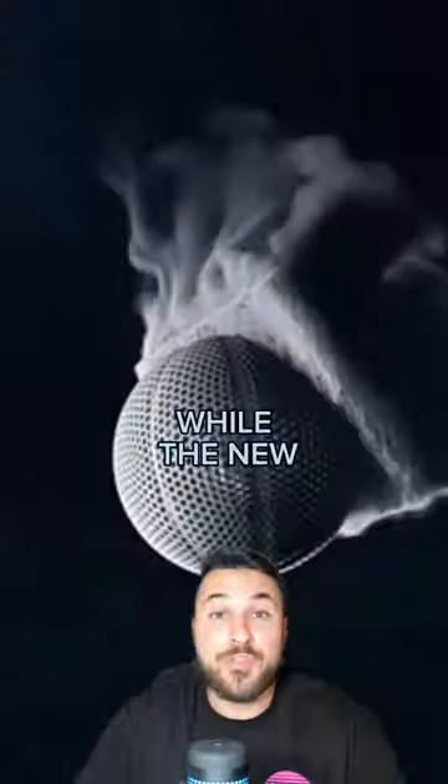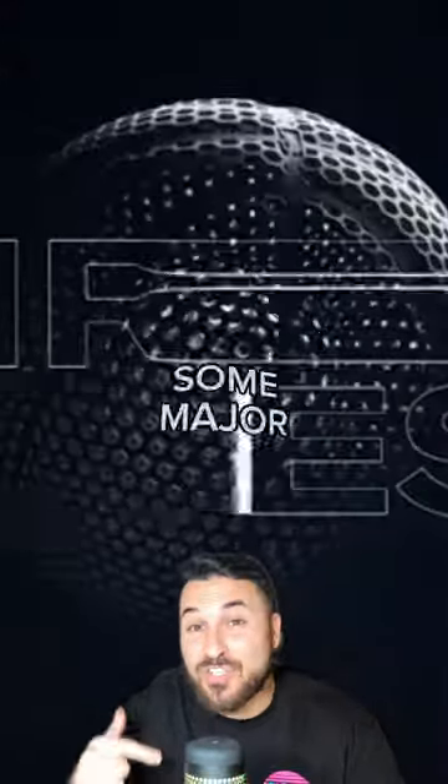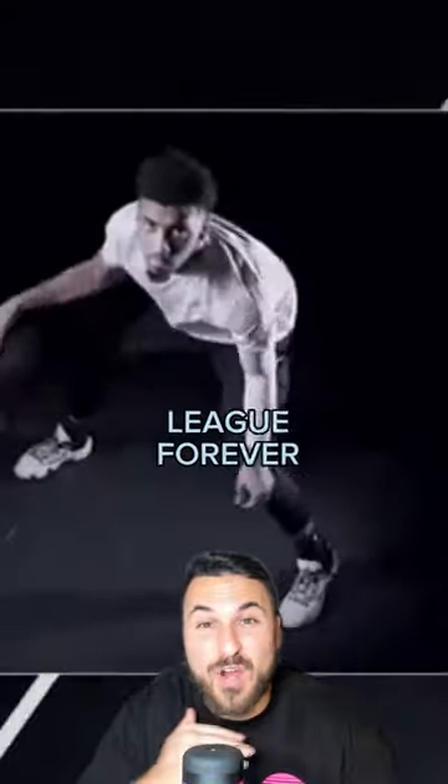The NBA's new futuristic airless ball is a shooter's worst nightmare. While the new ball features some insane, never-seen-before cutting-edge technology, there are some major concerns about this ball that could change the league forever.